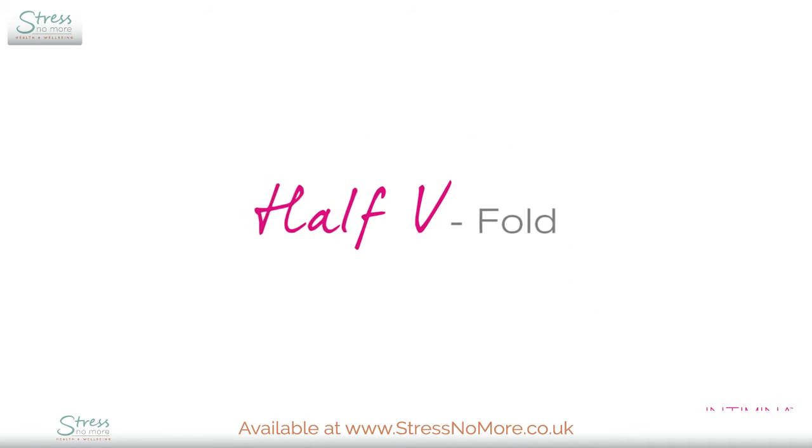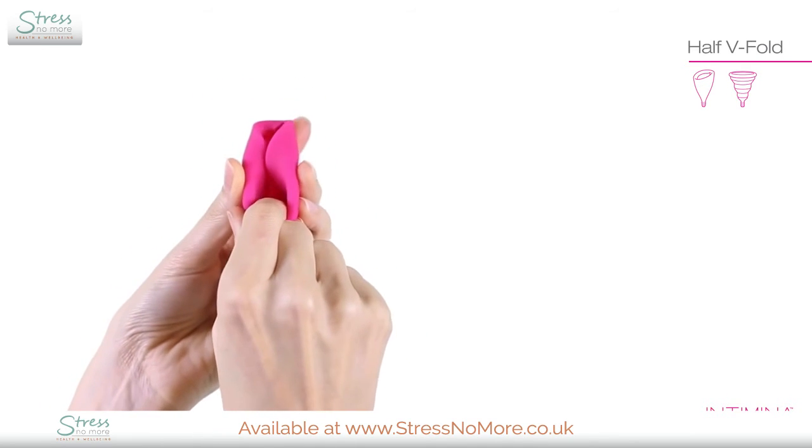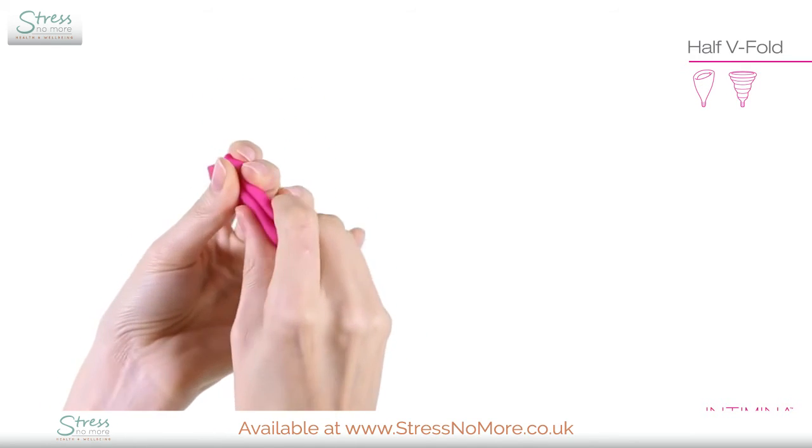The half fold works well for both cups. Push the rim down, then hold the body of the cup.